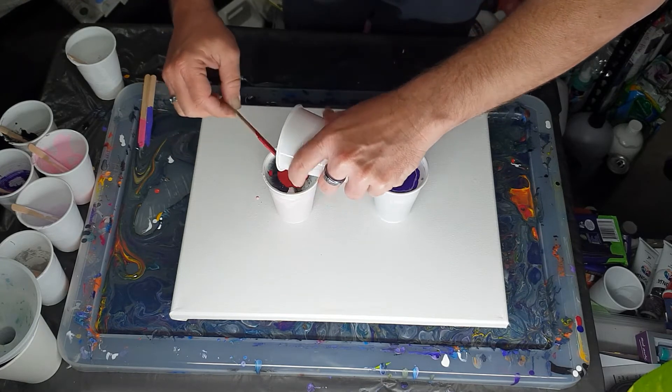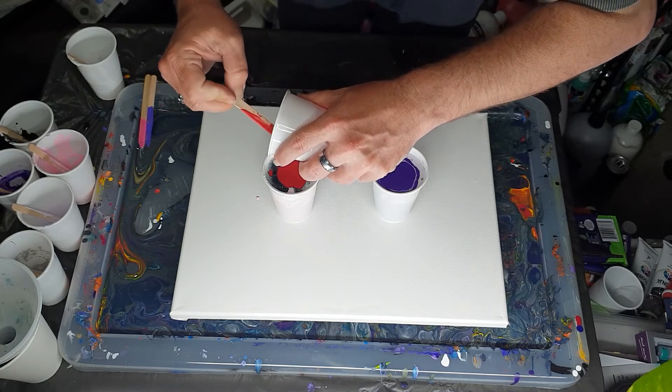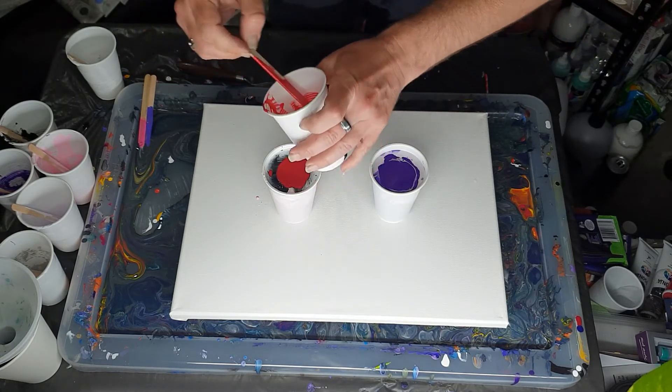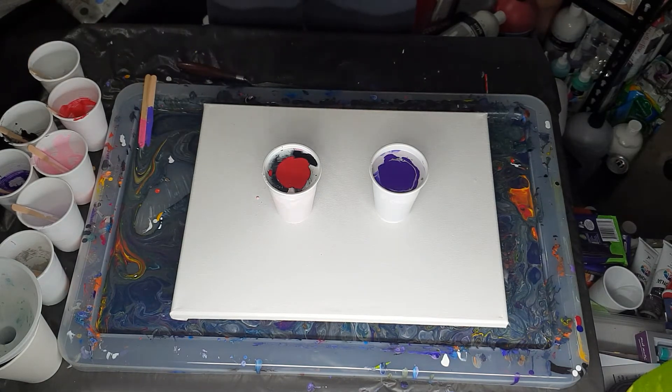I don't have a set style — some people end up just doing one style, but I like to mix it up. I think I would get a bit bored if I did the same thing all the time, so I try to do different things.